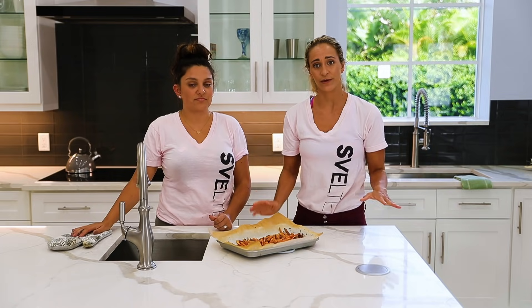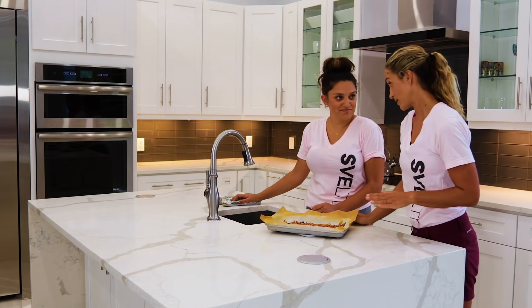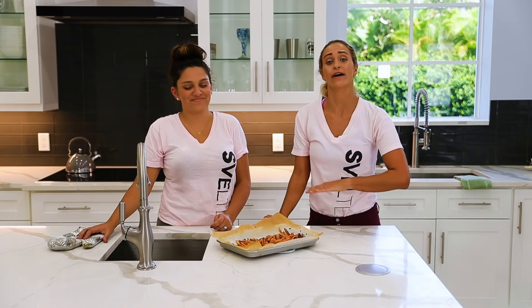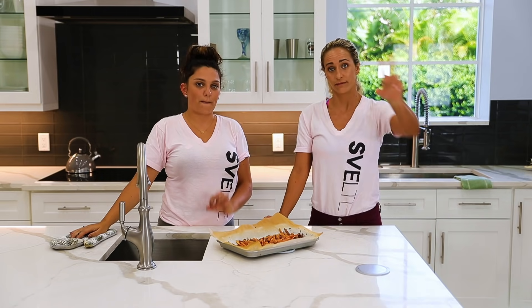Our sweet potato fries — an amazing recipe to swap out for regular fries. If you guys like this, make sure you check out all of our other videos, hit like, share it with somebody, and we'll see you on the next one. Bye.